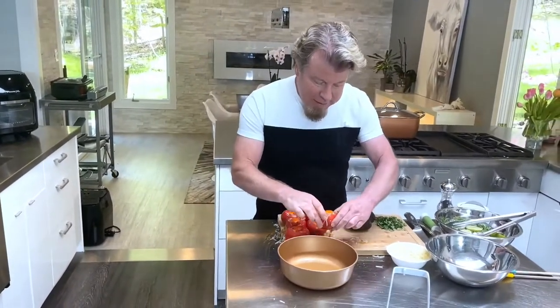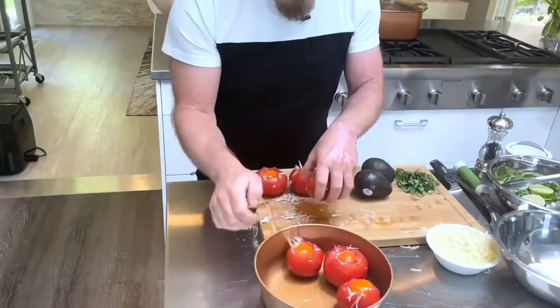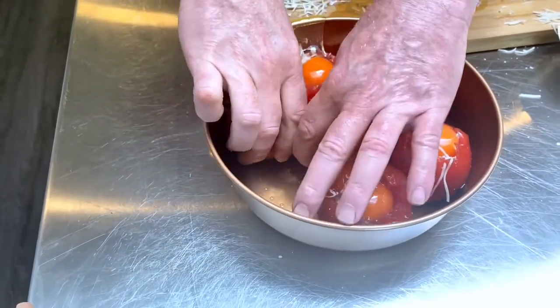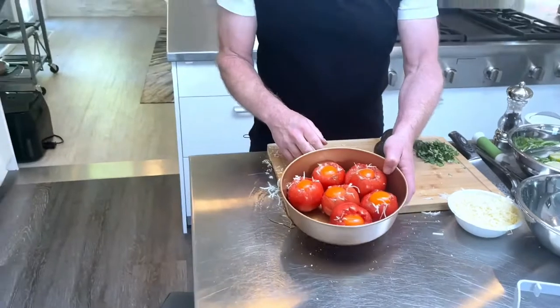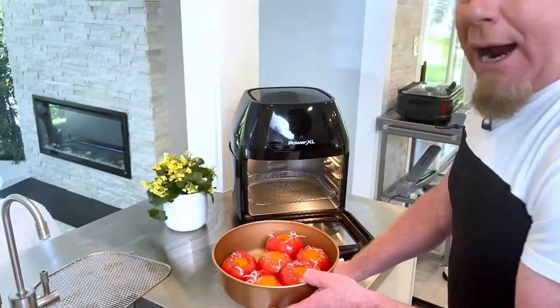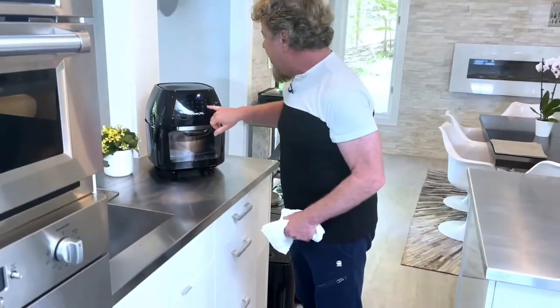Now that I've finished putting all the eggs in the tomatoes, I'm going to put them into a little round cake pan. Whatever is oven-proof can go into an air fryer, so a cake pan or small lasagna pan works fine. It's like a version of an egg in a basket — look how pretty! The reason I use a pan is that tomatoes aren't always flat on the bottom, so they'd move around on the rack. We're going to cook these at 375°F for 20 minutes.